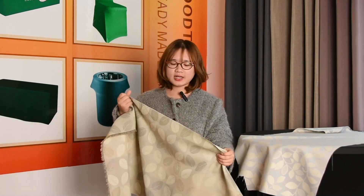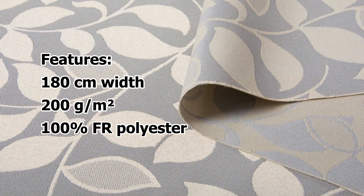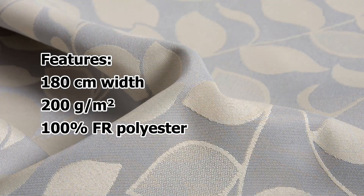The width is 180cm with a weight of 200gsm. It's made from 100% fire-retardant polyester.